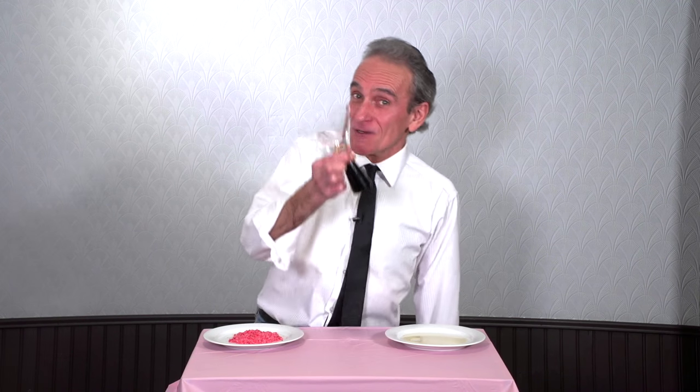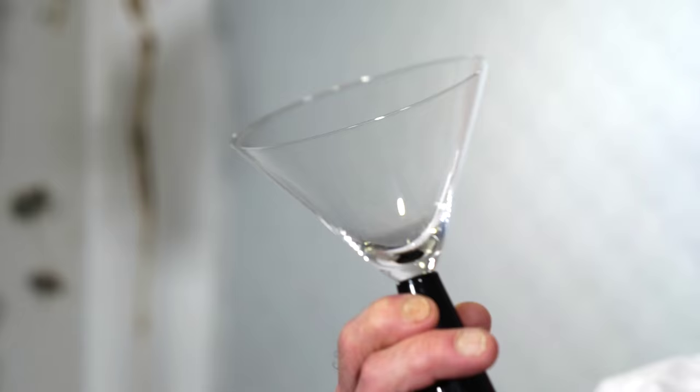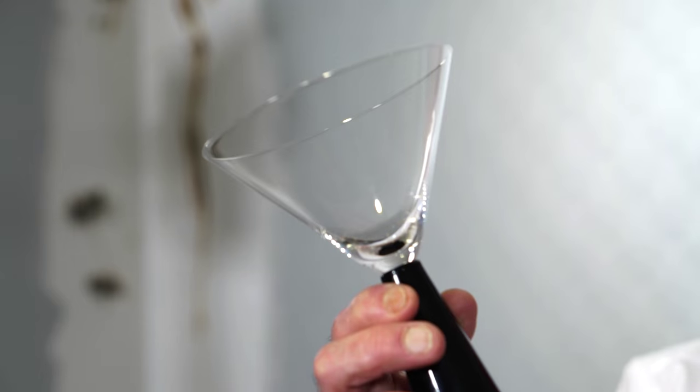Okay, first thing we want to do to make a Cupid's Kiss is grab a glass. Now I'm using a little martini glass — kind of a funky little guy there. And we're going to dip it in honey.